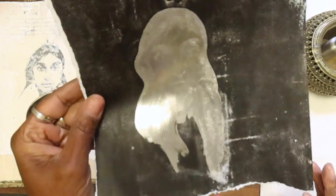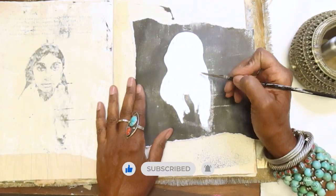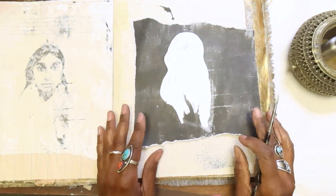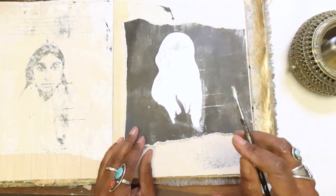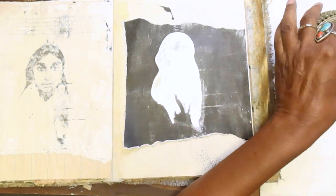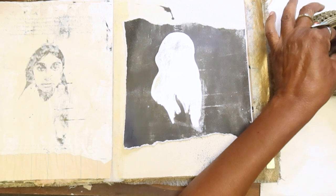I don't know if you can see, but her face is popping through. Wow, look at that — her face is really popping through this paint. The thing I like about this paint too is it's self-leveling. When you put it on, it just levels right into the paper surface, so it doesn't stay globby or anything. It just becomes like mirror flat.